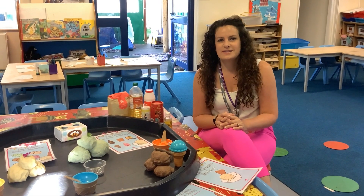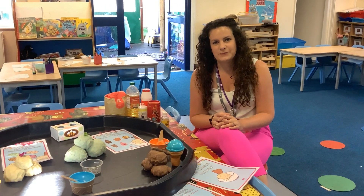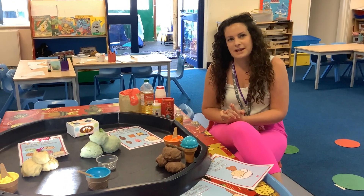Hi reception! I thought over the summer you might want a fun activity to do, so today I've made some Play-Doh and it's going to be ice cream.